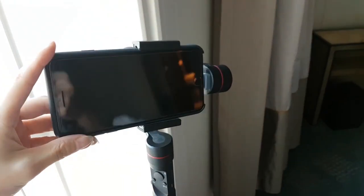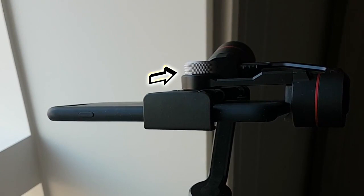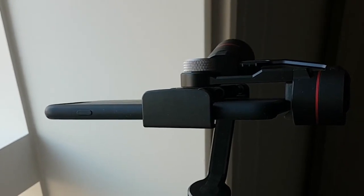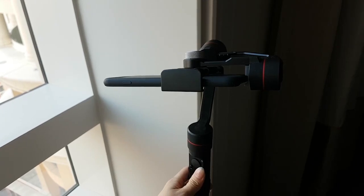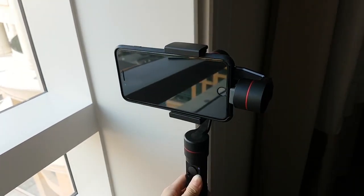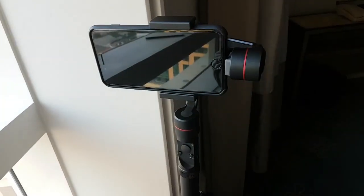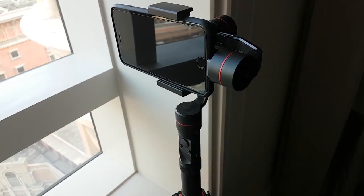Next, we will attach the phone and balance it. Simply attach it to the mount and you can use the manual adjustments on the back of the gimbal to get it close to the center of gravity before powering it on. But if you are in a rush, not to worry — the gimbal automatically calculates and balances itself perfectly even if you didn't balance manually beforehand. It does help though and I do recommend you do it.